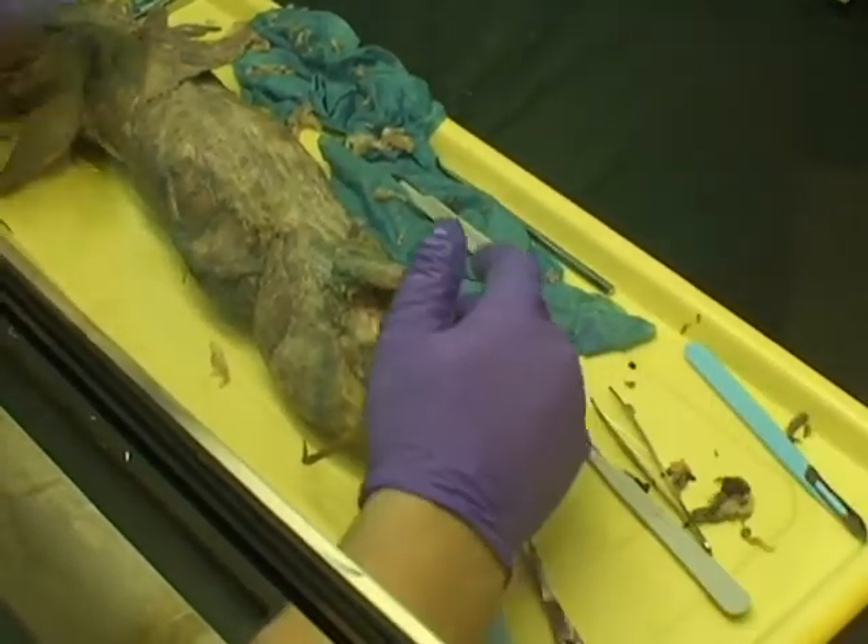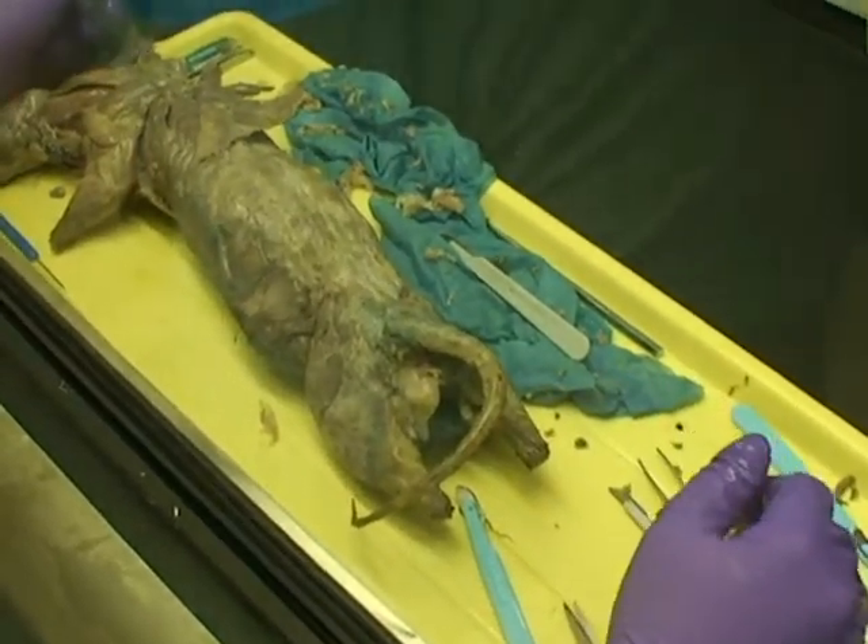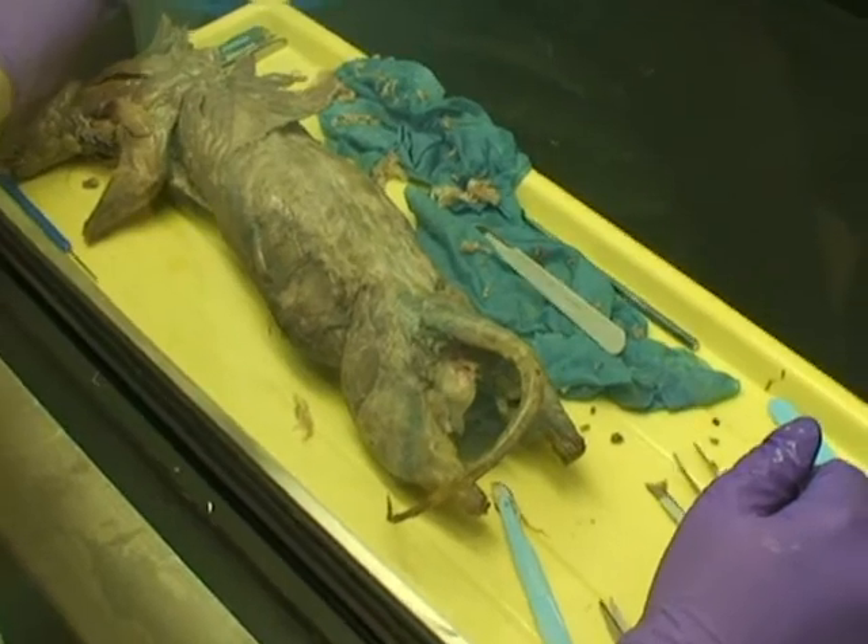Do they have to rinse it out with water or anything? No, just wipe it down. If you just wipe it off, the smell shouldn't be too bad — unless they think it smells awful. Thanks, Ben. It smells awful.